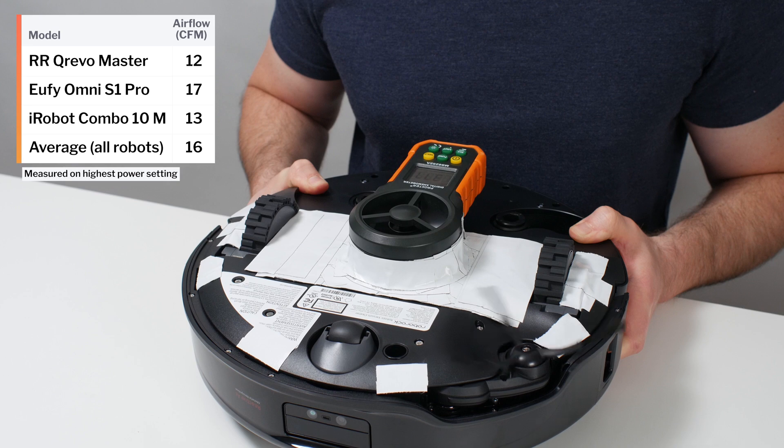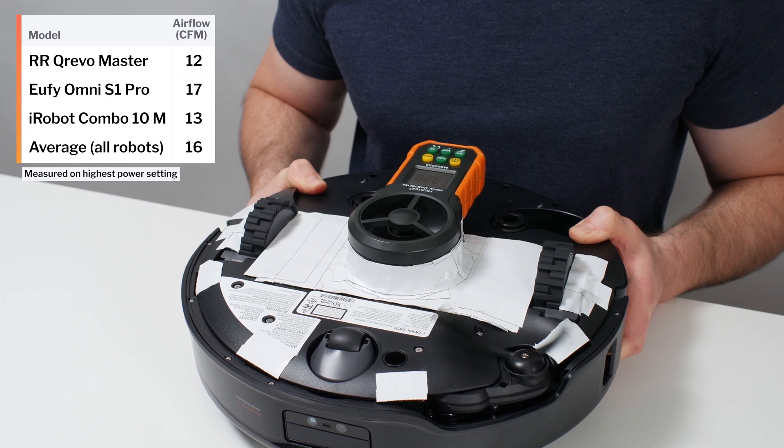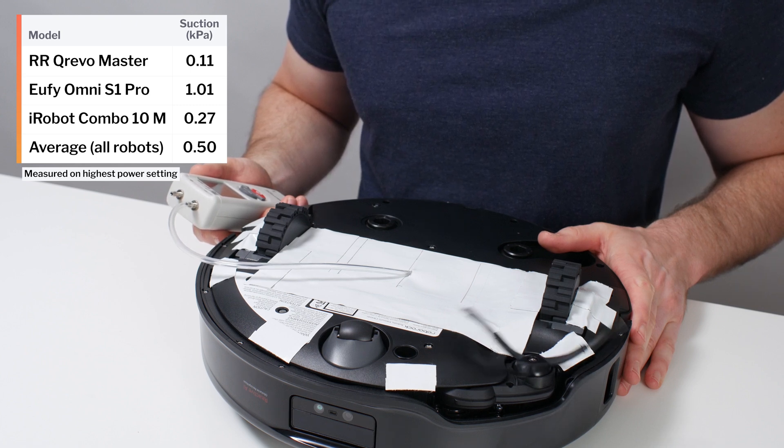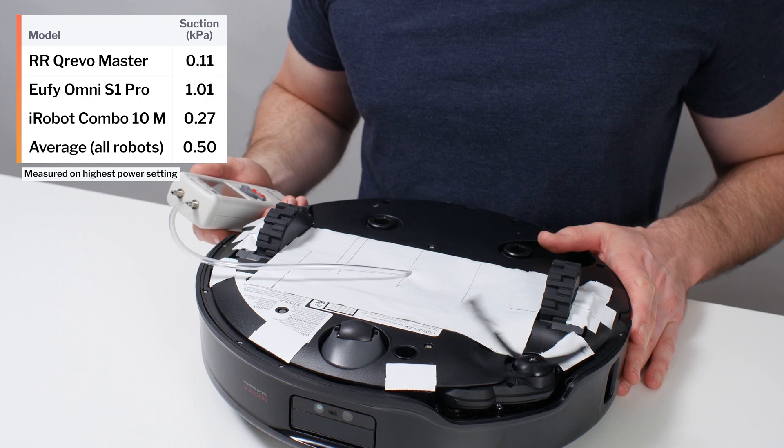The Master's airflow was measured at only 12 CFM, and its suction was measured at only 0.11 kPa. It's unclear why its raw performance measurements were so low, because it performed very well in our real-world vacuum tests.